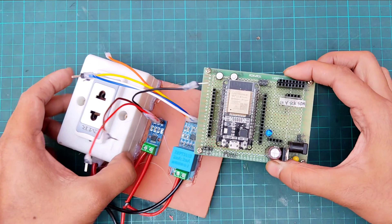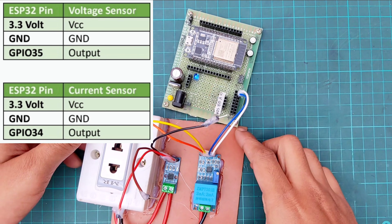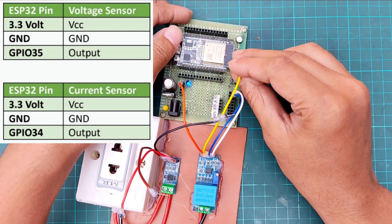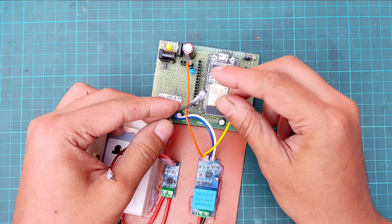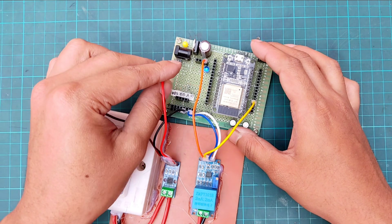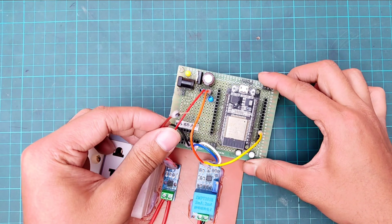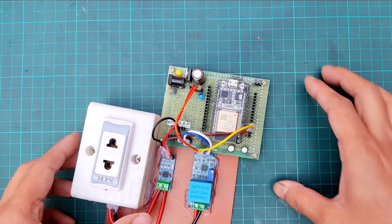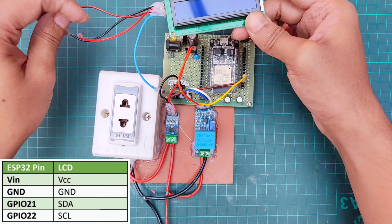Now connecting the voltage and current sensor pins with ESP32 as per the pin mapping table. Then connecting the 16x2 LCD display.